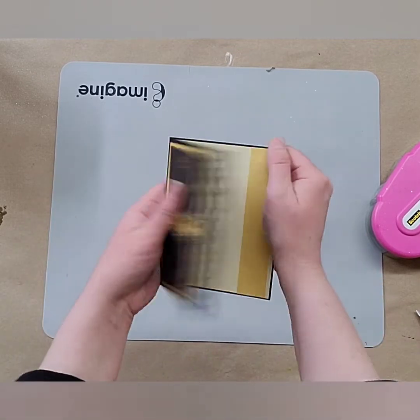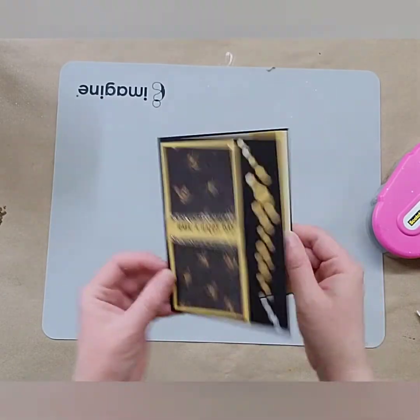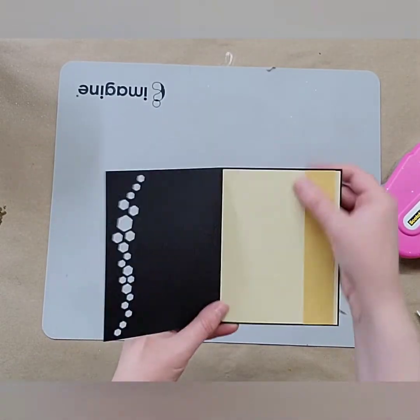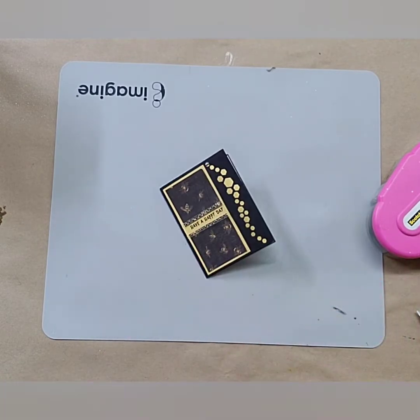So there we have card number one. Isn't that fun — a 'Have a Happy Day' card? I just love it. I love having the little yellow peek through on the little hexagon. And then you have a nice spot on the inside to write your little message. All right, on to the next card!